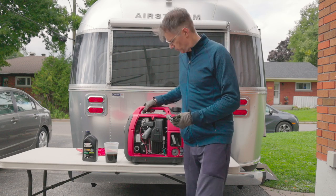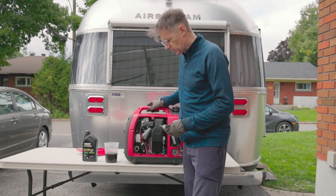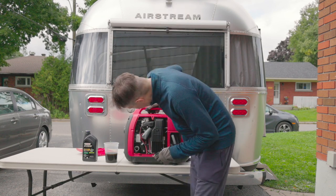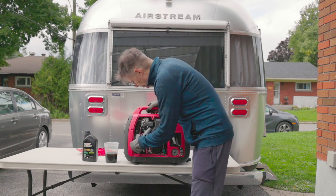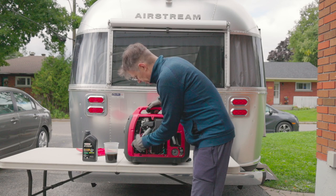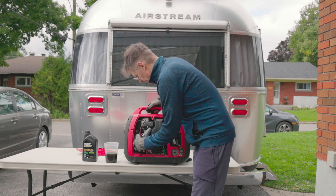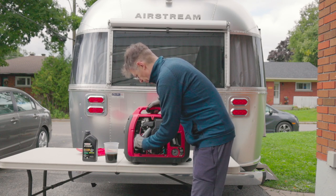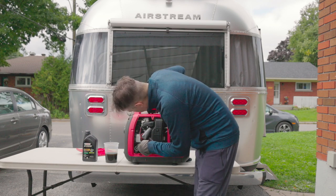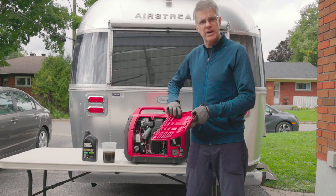I think I see why it was slightly overflowed — it's really easy to overfill. The way I leaned it back to fill it is probably not recommended. I ended up putting about 500ml in there. When I put the cap on and remove it, it's got a bit of a dipstick there. I can see that the threads are filled right up — it's definitely full to the top. So we'll get the panel back on.